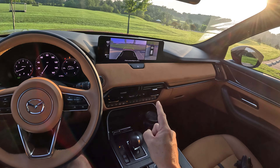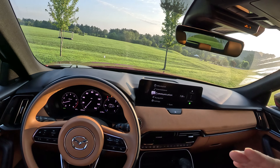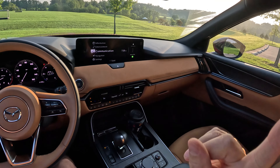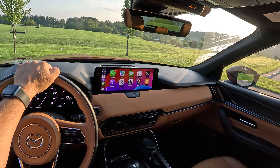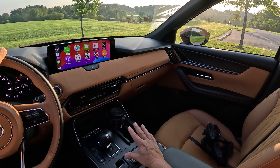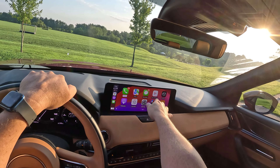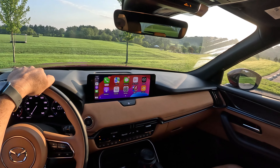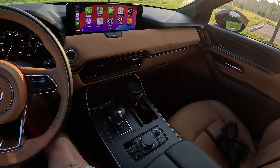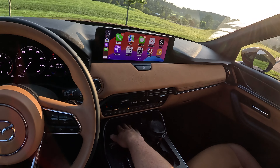You have your surround view camera — I'll get into what trims get that out on the drive — and you do get hill descent control along with off-road mode and towing mode. If you go up one trim level from the base, you get about 5,000 pounds of towing and towing modes. Apple CarPlay is here, and you can either scroll around with your command wheel — very controversial — but Mazda has now given us the ability to touch whether it's Android Auto or Apple CarPlay, and it works really good.